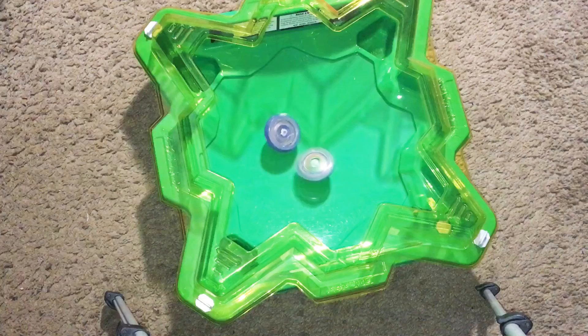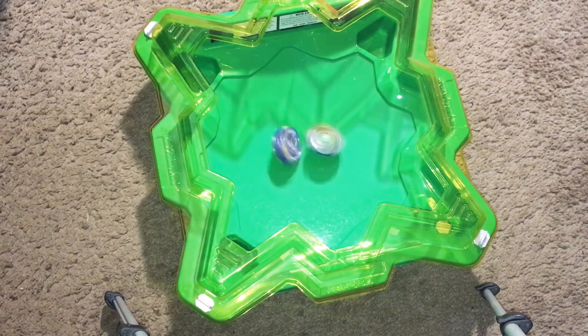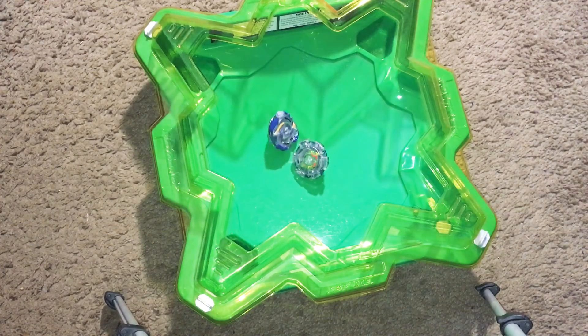Dang, so they're struggling around each other, trying to see which one is gonna win. And Kerbeis managed to win that one.